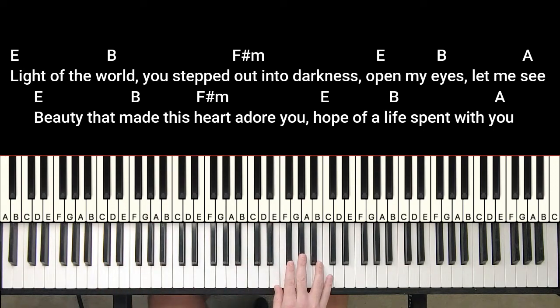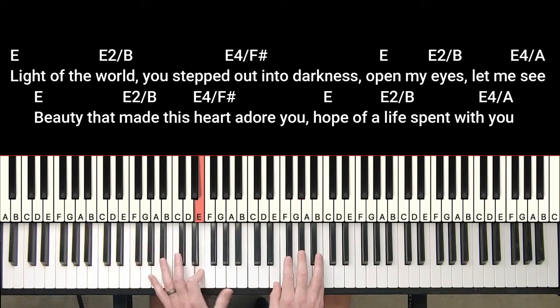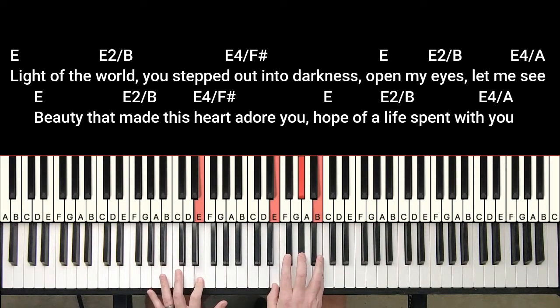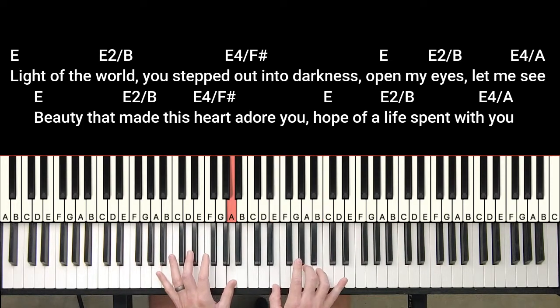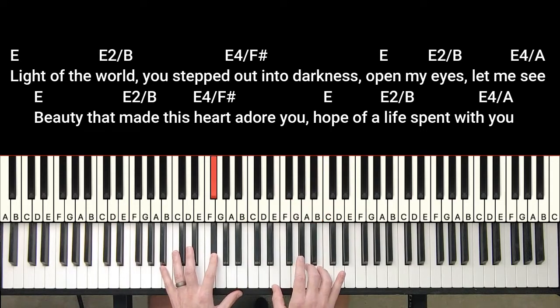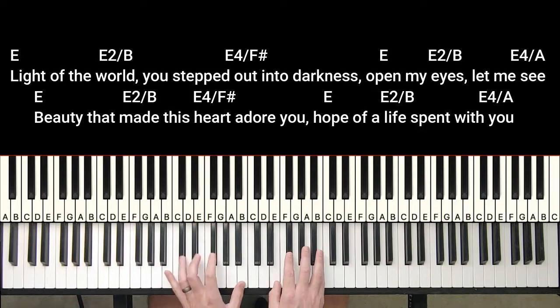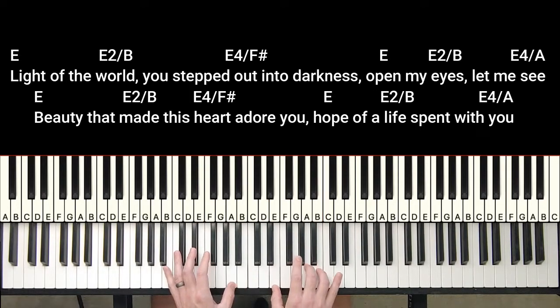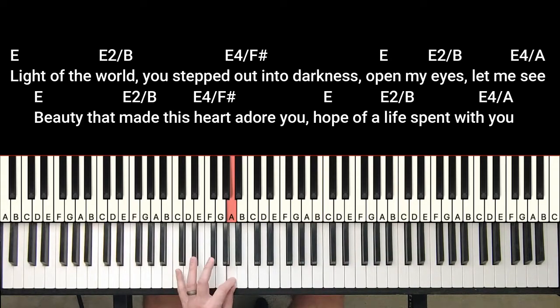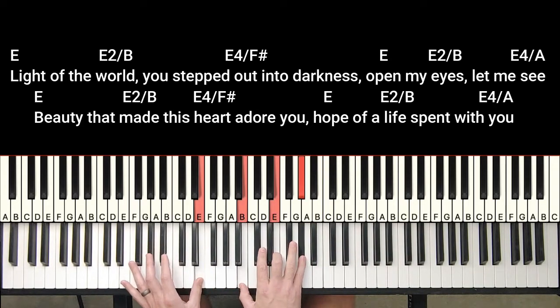And then here's the way I do it: Light of the world, you step down into darkness. Open my eyes, let me see. Beauty that made this heart adore you. Hope of a life spent with you. And here I am to worship. Then it goes to the chorus.